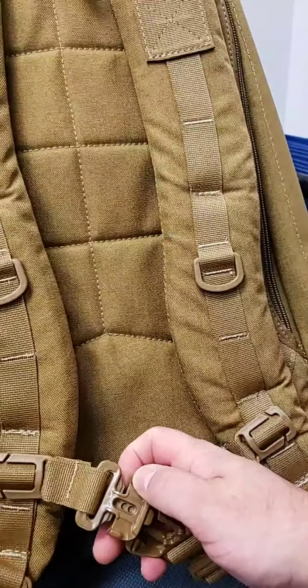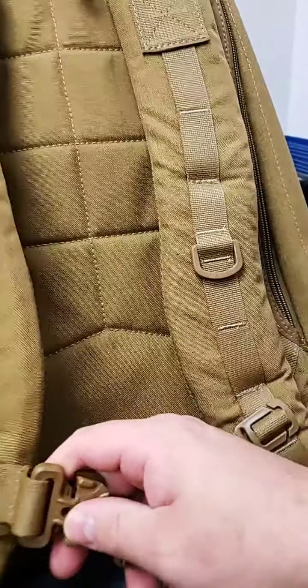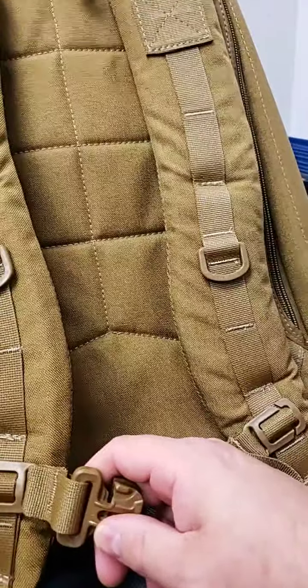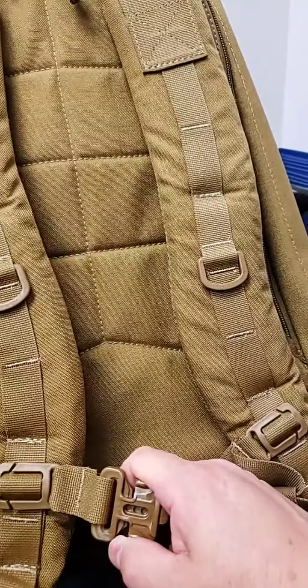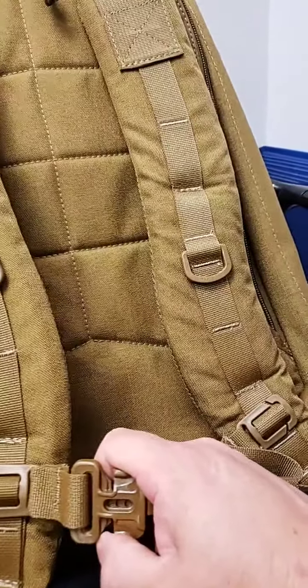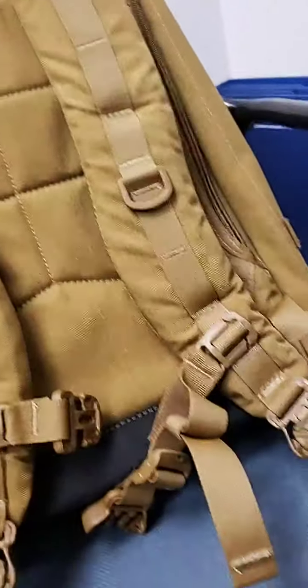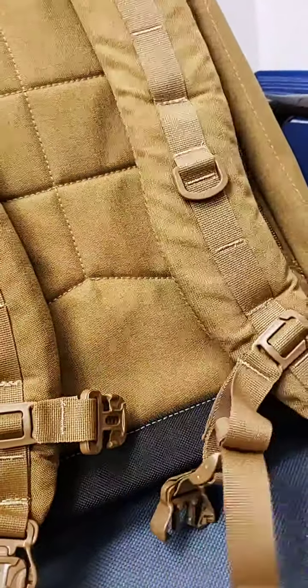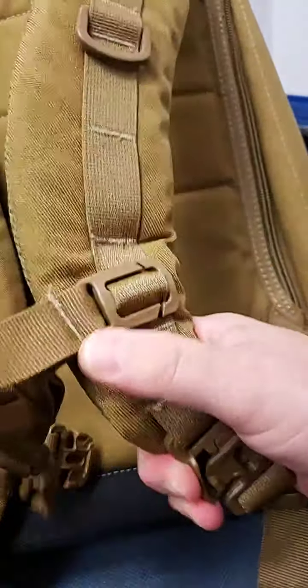The difference is, unlike the Cobra buckle, once this has tension on it, it won't come apart — in fact, a Cobra buckle won't even let you take it apart. If it's got any kind of tension on it, you can't take a Cobra buckle apart, but this one you can. That's a real benefit: if you're snagged on something, you can just drop it out of there by squeezing it.